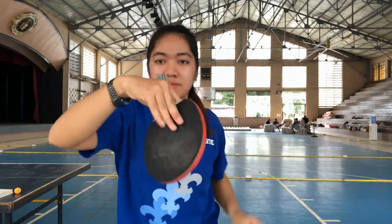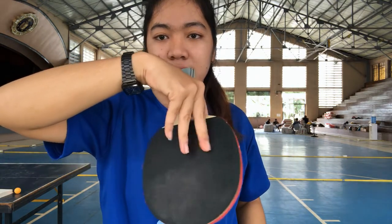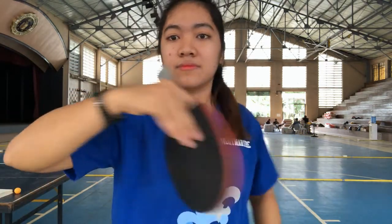Your pinky, ring, and middle fingers spread at the back of your paddle — either curled or flat. This is the forehand and this is the backhand grip.